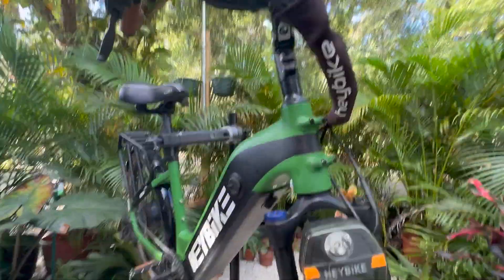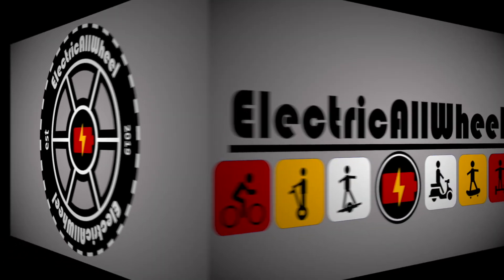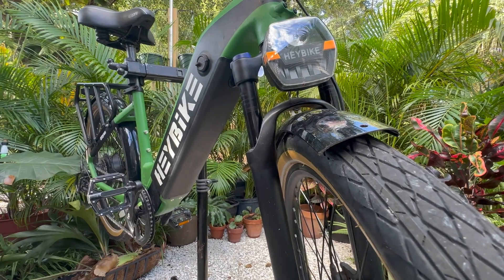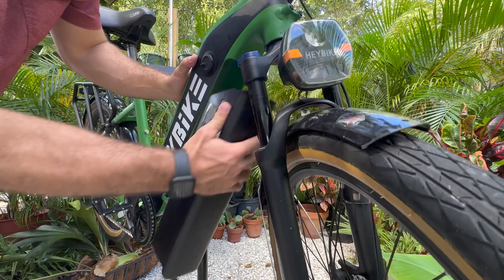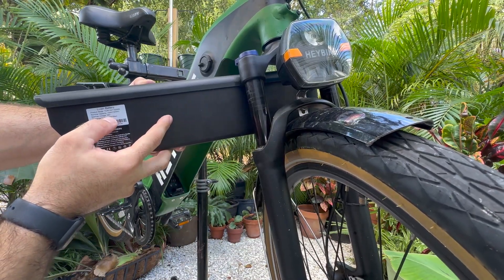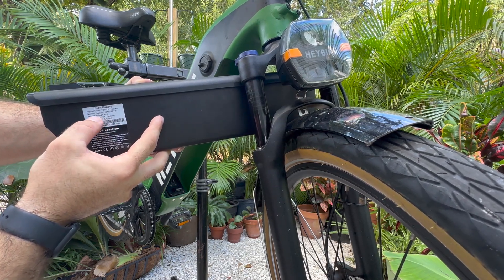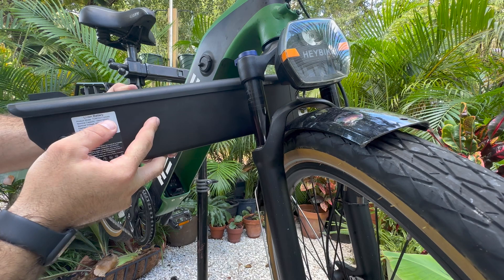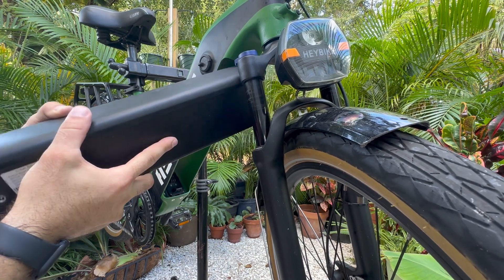The 48 volt discharge max is 15 amps for the battery, which is pretty much the limit for the bike, meaning the 20 amp dual battery discharge balancer will work. The nominal capacity is 15 amp hours, and we're looking to add two thirds of this — a 10 amp hour battery — to the system.